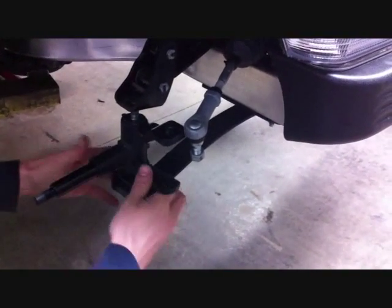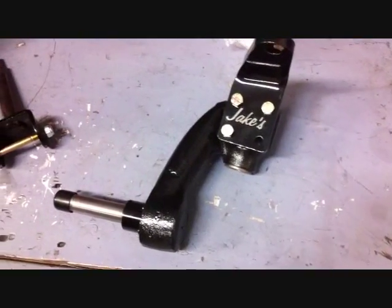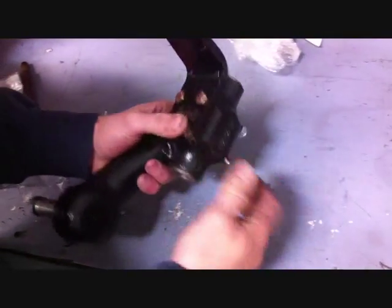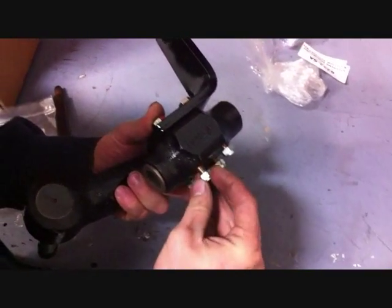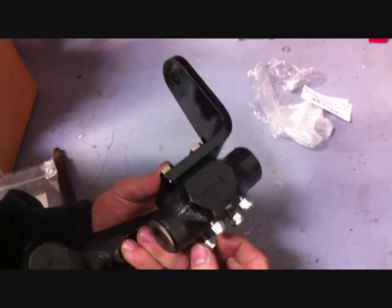Remove the spindles from both the driver and passenger side. The next step is securely installing the steering arms to the spindles with the supplied 5/16th by two and a half bolts. The spindles and steering arms are side specific.